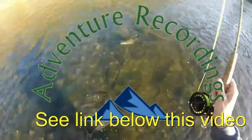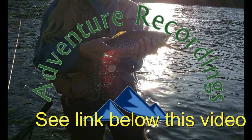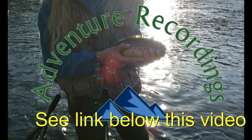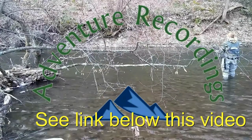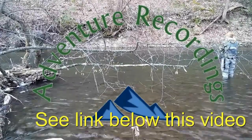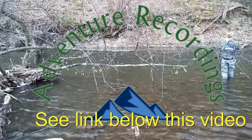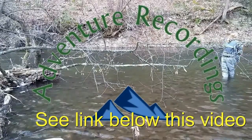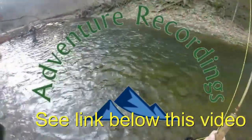Today's episode is being brought to you by Adventure Recordings, where they will copy, record, and put on DVD all your outside action adventures — whether it's bungee jumping, fishing, hunting, hiking, camping, cliff diving, rock climbing — you name it, they will capture it, maybe even skydiving. So if you want to capture that special moment on DVD or electronic file, get a hold of them now.